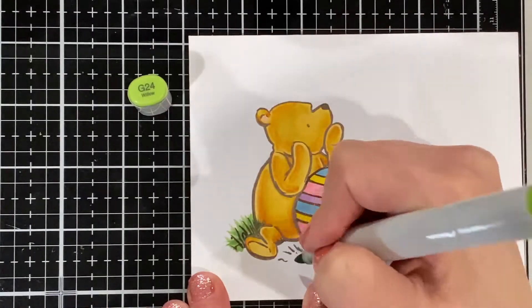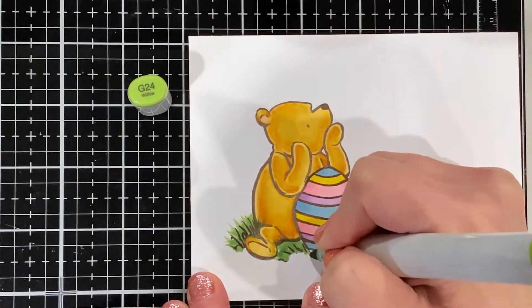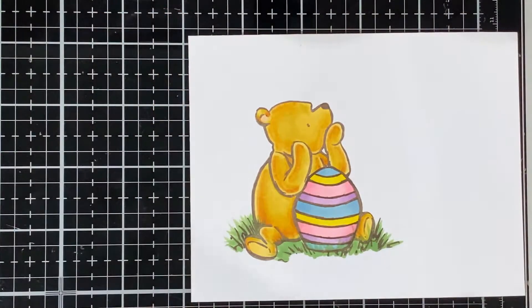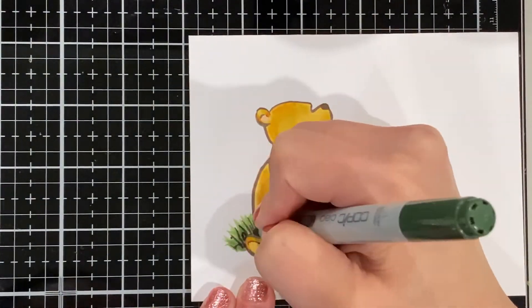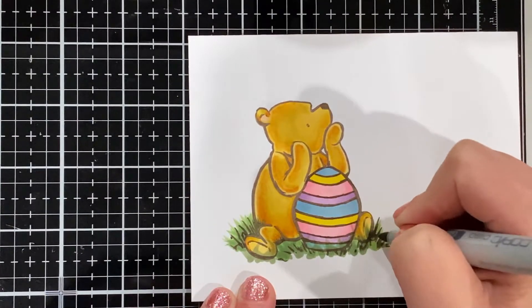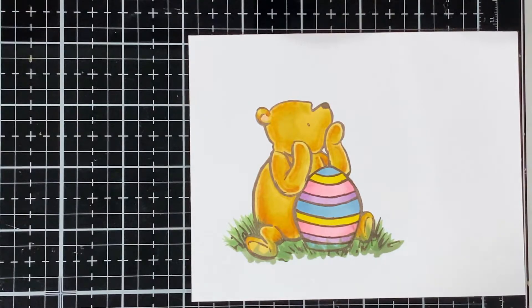The last part is making some grass using two different colors. I started with a lighter color, G24, just to fill it in — you can go over the image since realistic grass isn't always going to be behind you. The next color I used was G85, and I filled it in a little bit more to really ground the image and put it all together. Some of this gets chopped off when I use the die, but it comes together.